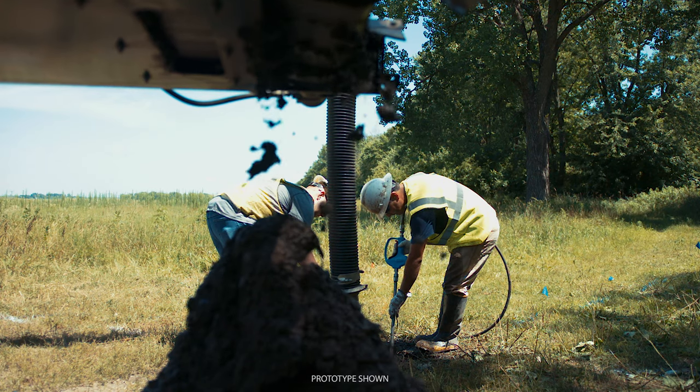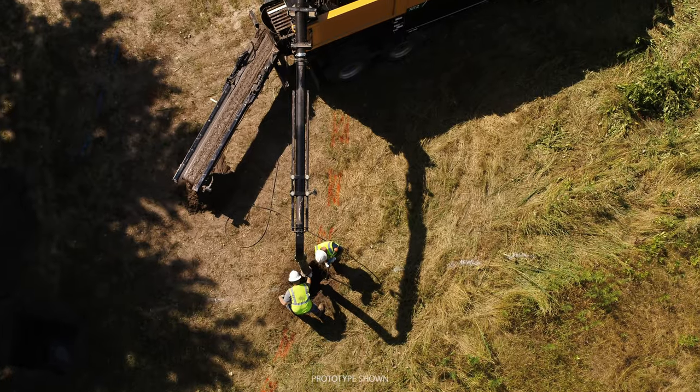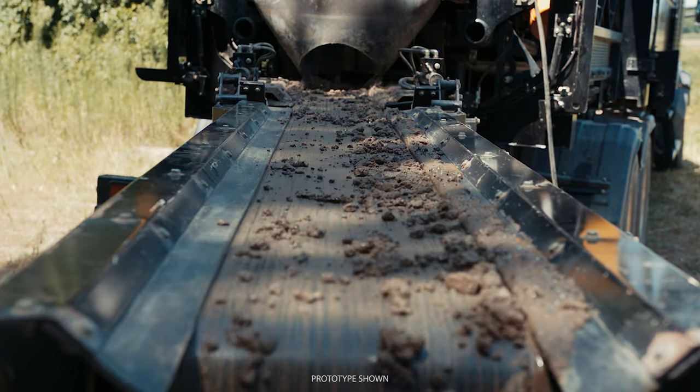The XR2 can lighten your load by separating out solids from liquids. A built-in 180-degree conveyor lets you conveniently move solids away from the machine.